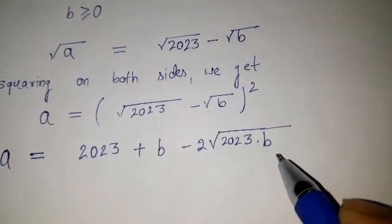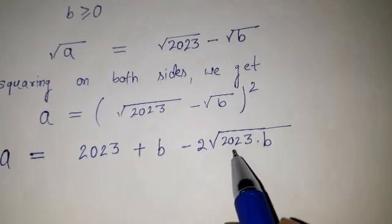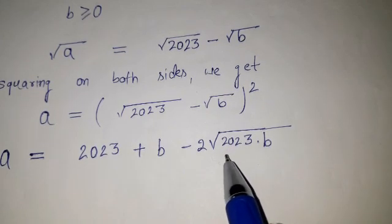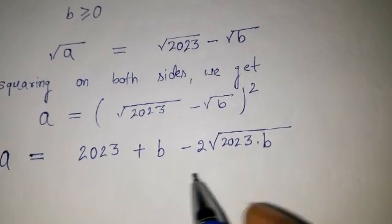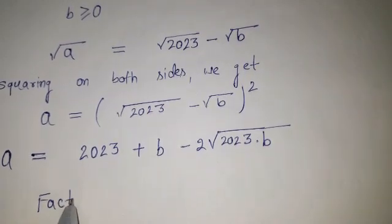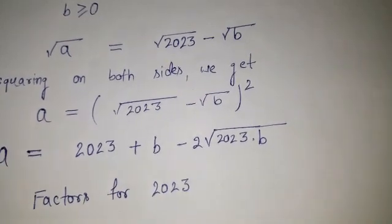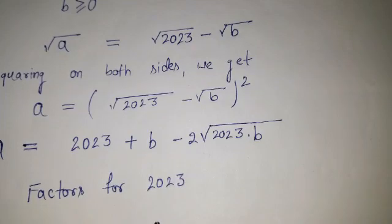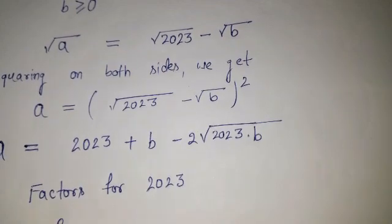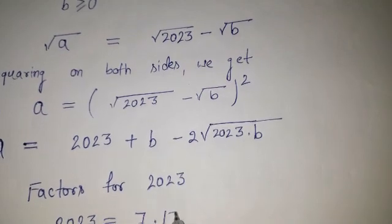Now we need to choose values — we need to get the factors of 2023 so that we can make it a perfect square root. The factorization of 2023 is: 2023 equals 7 times 17 squared.